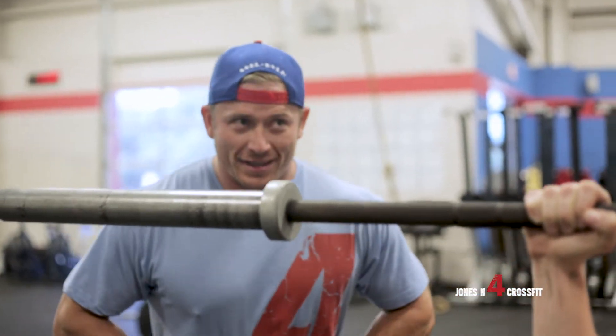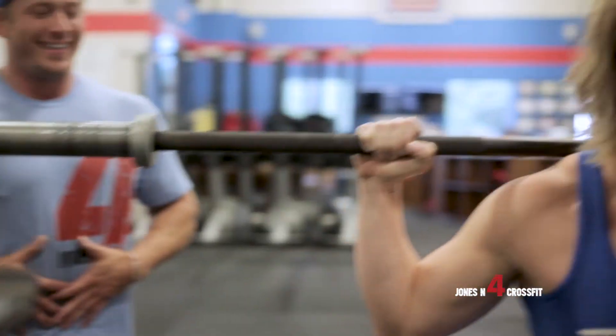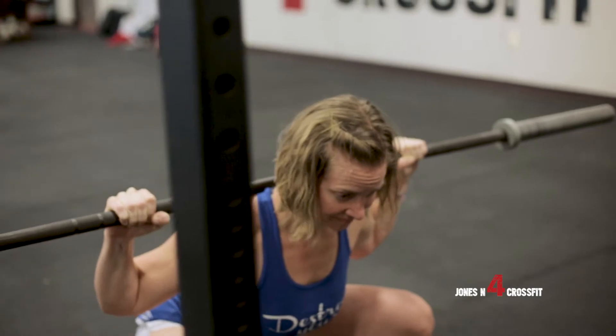Going down through that squat, and on the way up, exhaling — helping you brace through the top of that squat.